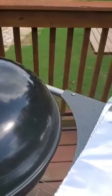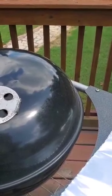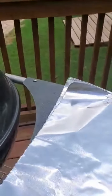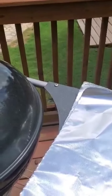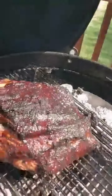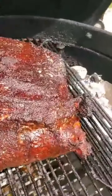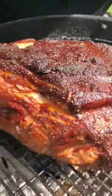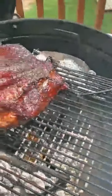The temperature did get up to 250 and it's been smoking ever since — it's been about three hours now. I'm about to take it off and put it into the foil and let it cook in the foil for a couple of hours. Let's take a look and see what it looks like after three hours of smoking. Nice color to it — I think that's good. I'm going to go ahead and put it in the foil.